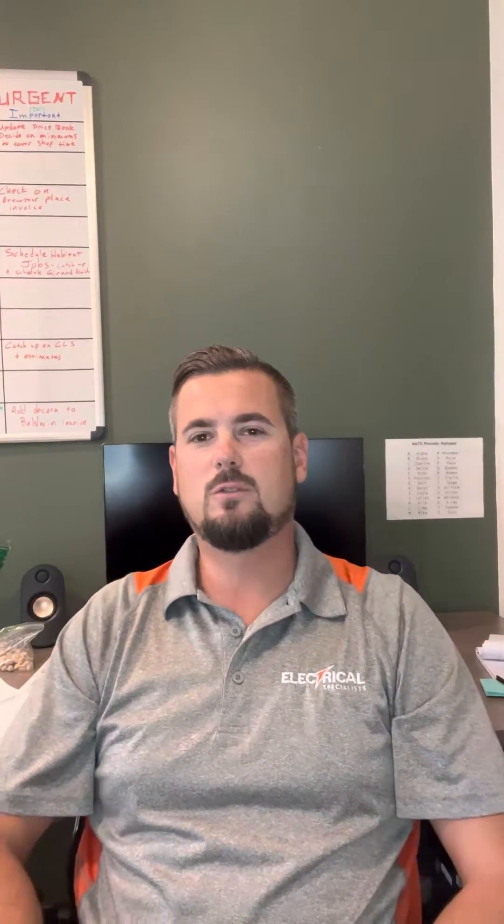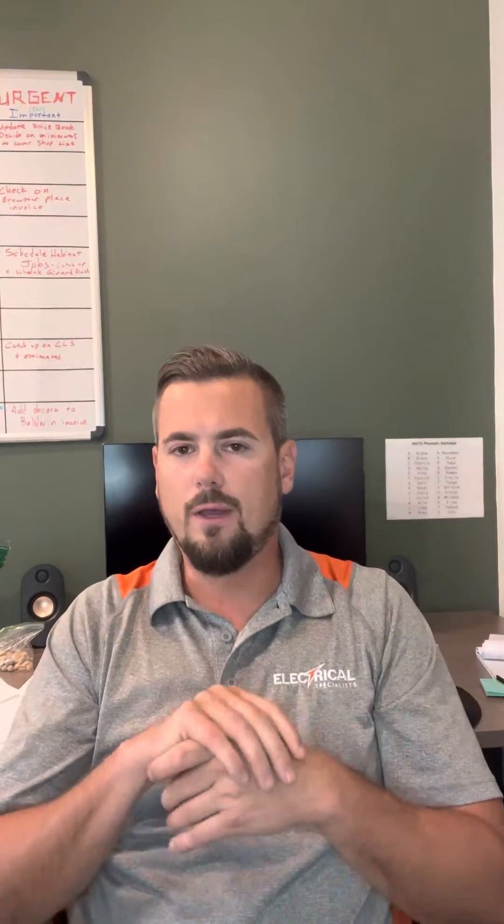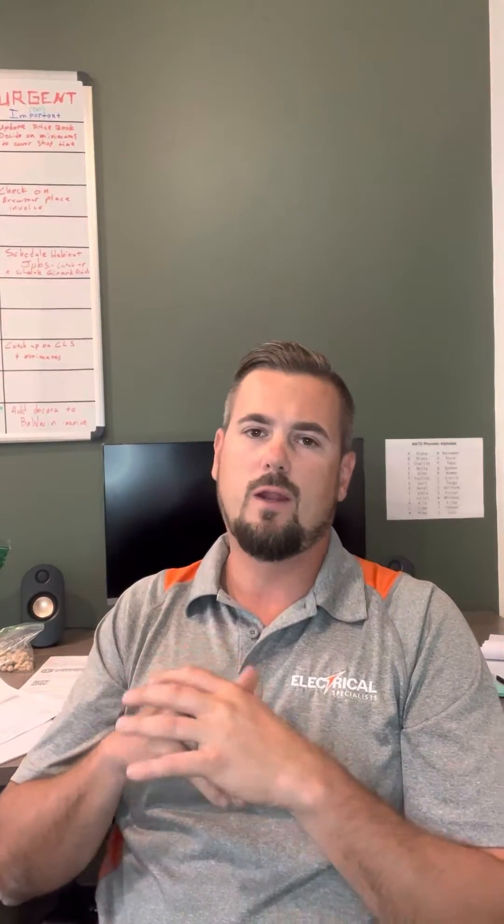Happy Friday guys, Brandon with Electrical Specialist. I just thought I'd come to you and do a little educational video on multi-wire branch circuits. We've done a lot of jobs lately where this has come into play, and it's not something you would know without a little education, so I figured it'd be an easy one to show you.